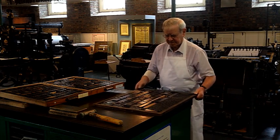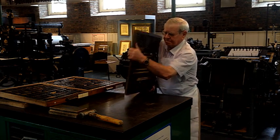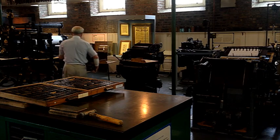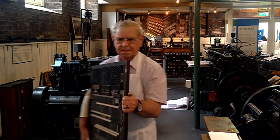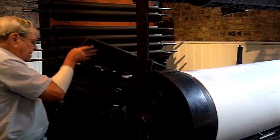Each half was printed on a Wharfdale stop cylinder press, one of which has recently been acquired and restored by the museum. The belt was the major issue — it was broken and ancient. I had to check around and found a place down in Wicklow that made belting.